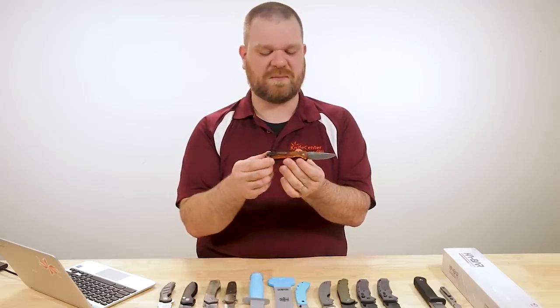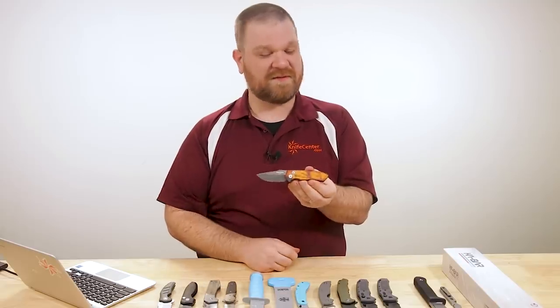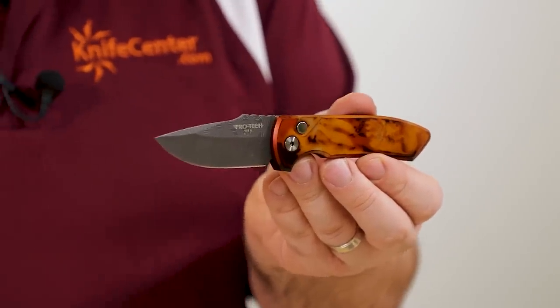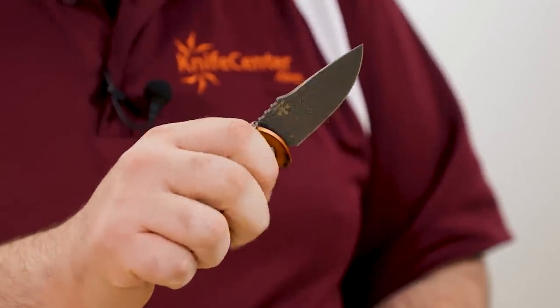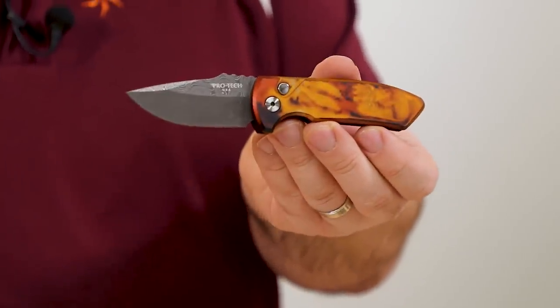Deep-carry pocket clip on the back in typical ProTech style — it sits in a pocket in the aluminum handles, with flush screw heads so there are no snags when you're putting it back in your pocket. I do recommend actually using it, even though this is a limited edition. It is a cool design and a very useful blade overall — blade size about two and a half inches. ProTech action, good to go. Probably one of my favorite ProTech finishes I've seen yet.